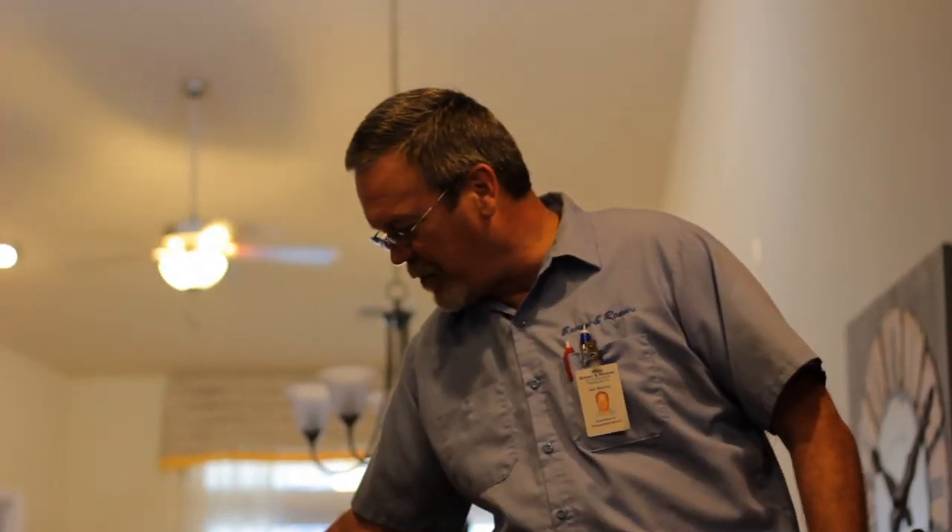Hello. My name is John Reeves with Brown Reeves Services. We're here today to demonstrate how to unjam a garbage disposal. The only tool you'll need is an Allen wrench, and the size of the Allen wrench will depend on the make and model of the garbage disposal.